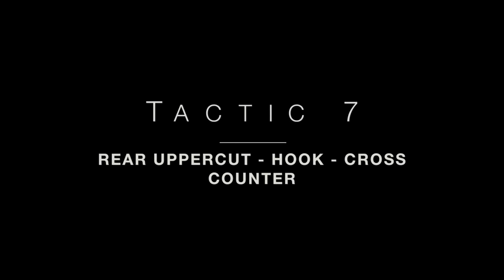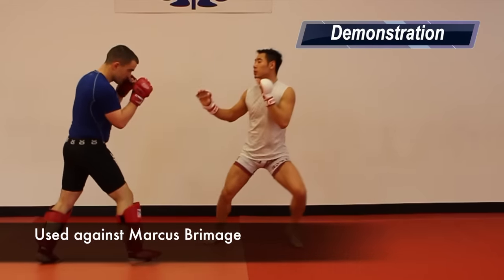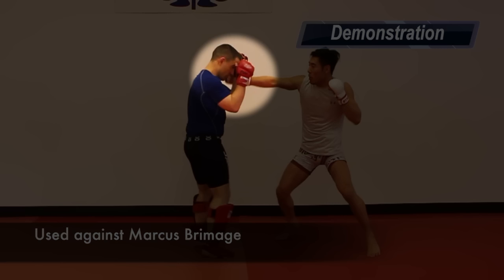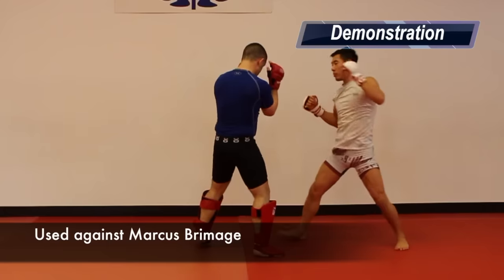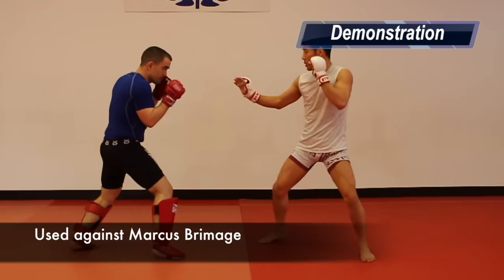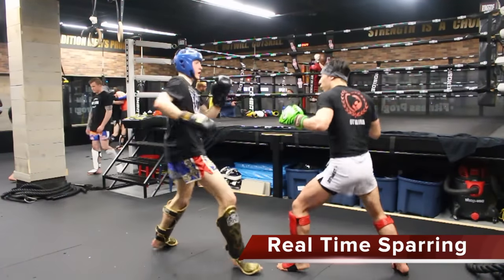Tactic 7: The Rear Upcut Hook Cross Counter. Conor backs up against an aggressive pressuring Marcus and launches the rear upcut hook cross. Conor is seen using this counter to finish Marcus' damage. Here it is in my sparring, in an orthodox stance.